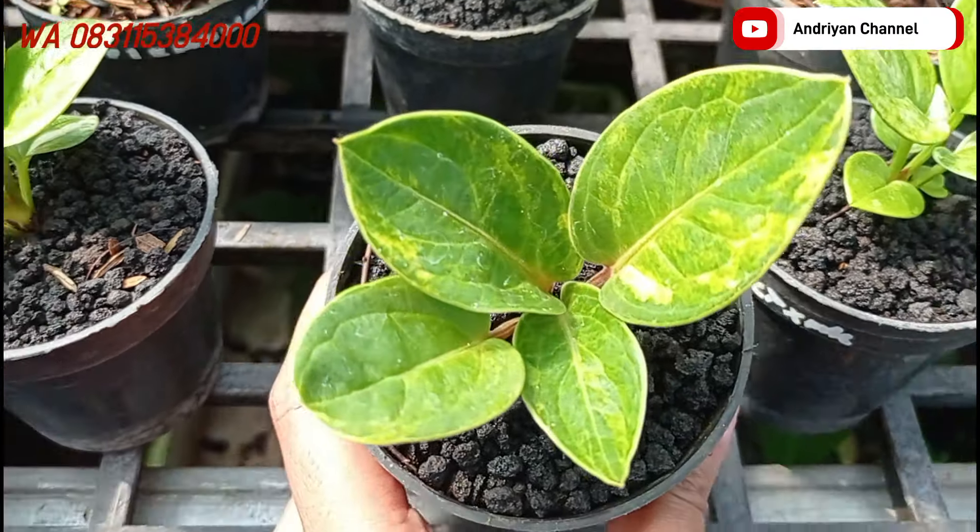Bagi teman-teman yang tertarik, bisa langsung hubungi nomor WA yang udah tertera di video ya teman-teman. Jangan lupa untuk di-screenshot terlebih dahulu, langsung kirim ke nomor WA. Di sebelahnya ada varian dari biji jemani mangkuk tornado. Untuk varigatanya mewah banget teman-teman, variannya warna kuning. Ini cukup di harga Rp150.000 aja.